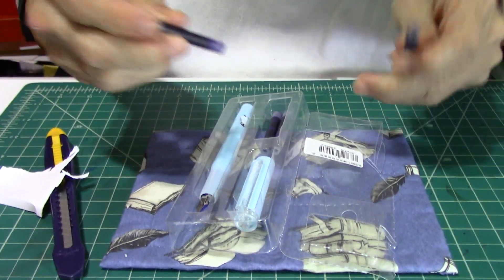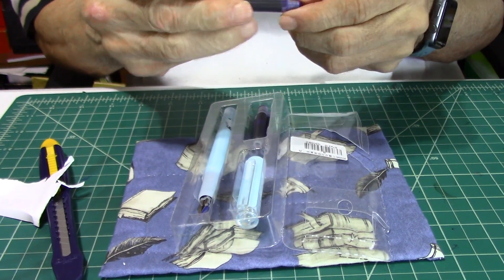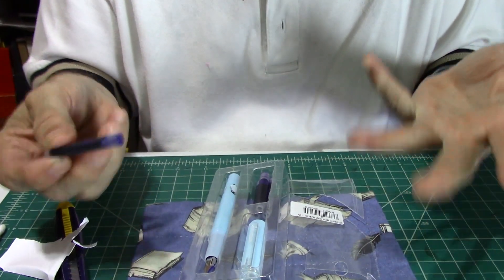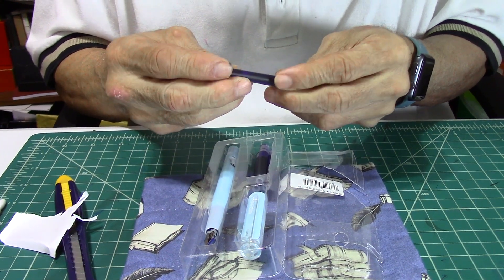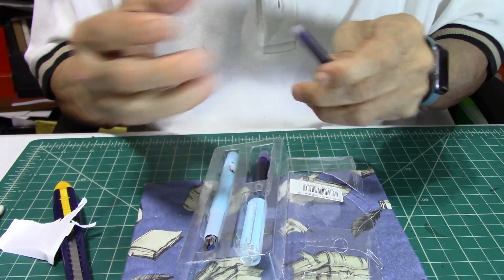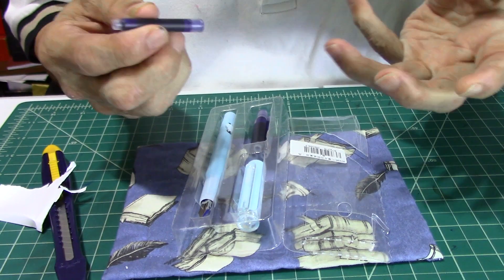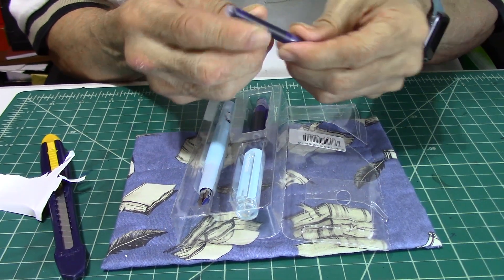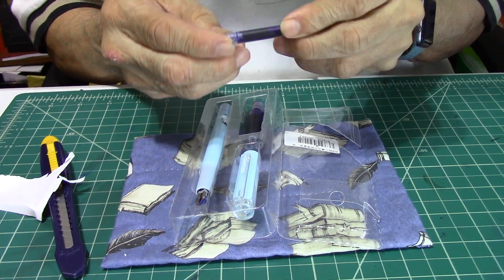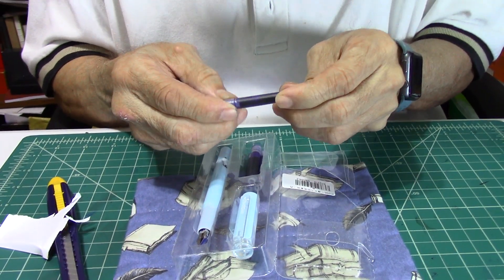It comes with not one, two, but four cartridges. It is a Chinese made pen, so there is no name on the ink or on the box — at least nothing that I can translate. I just call this Chinese blue ink, and that's the best I can do for it.